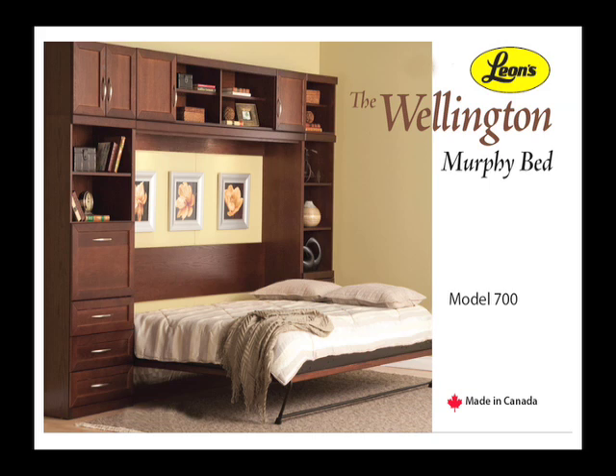Tools required for assembly of horizontal Murphy bed 700001 or vertical Murphy bed 700008. The assembly for both beds is the same.